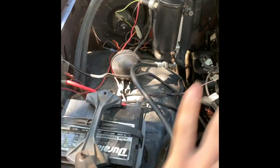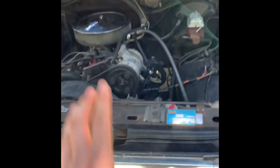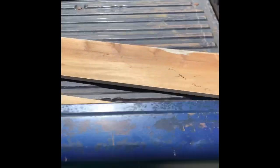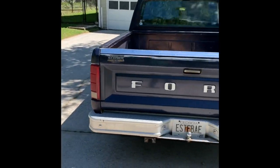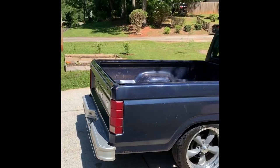It still needs a good bit of work. I still want to do some wire tuck and work on the engine bay, make it look a lot cleaner. I'm not sure exactly what this is going to turn out to be — if it's going to be a show truck or a daily driver. I'm not sure if I'm going to put bed liner or hardwood back here. But basically for now it's just a toy. It's dropped on DJ beam.